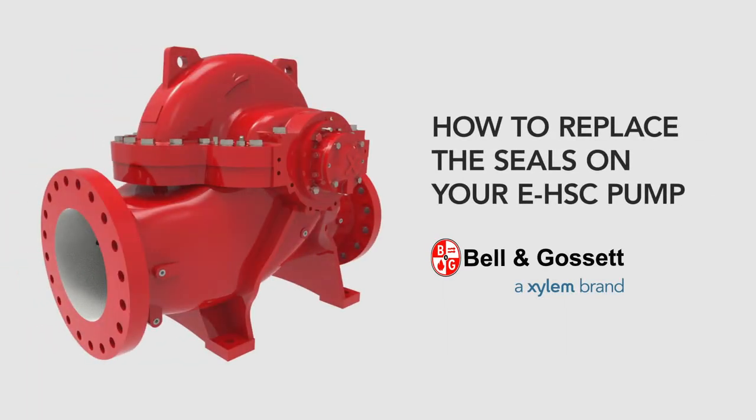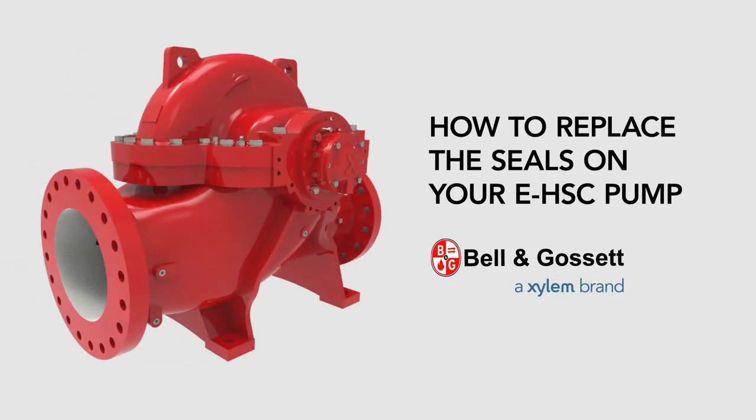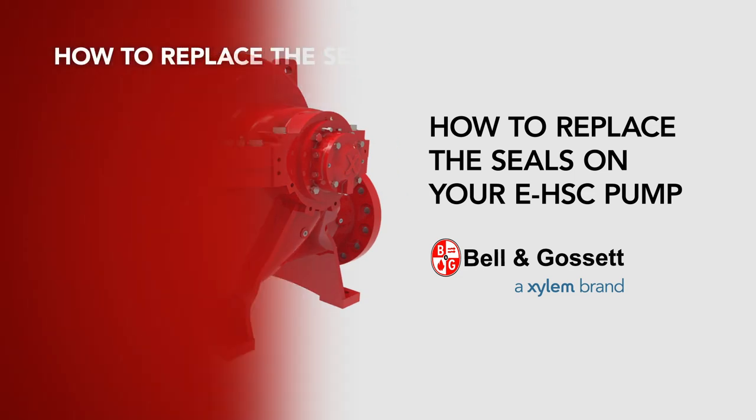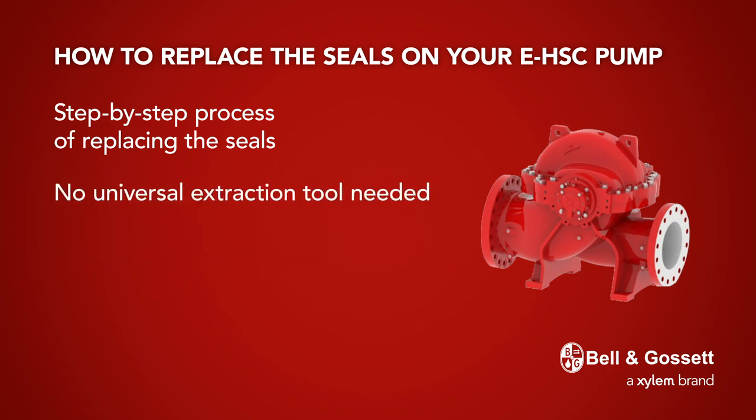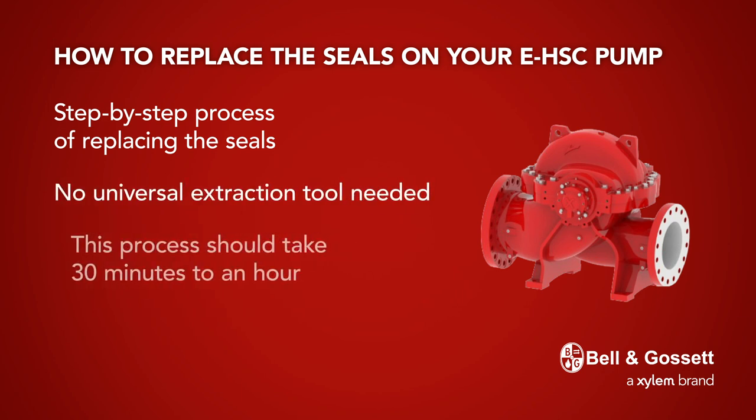Bell & Gossett EHSC Service Video: how to replace the seals on your EHSC pump. Today, we'll walk step by step through the process of replacing the seals on a Series E HSC double suction centrifugal pump. We will remove the mechanical seal without removing the upper half of the casing and without the universal extraction tool. This process should take 30 minutes to an hour.